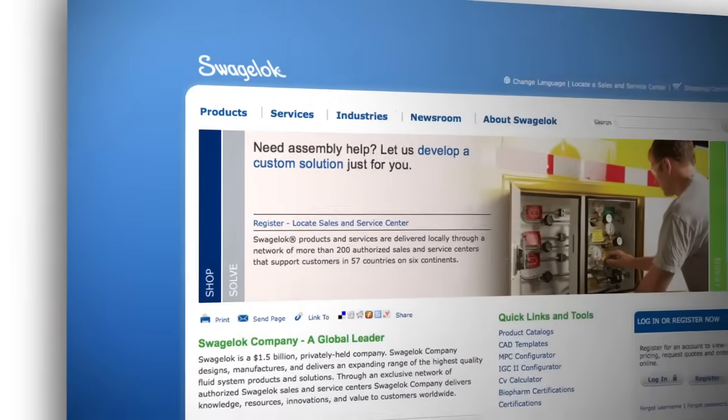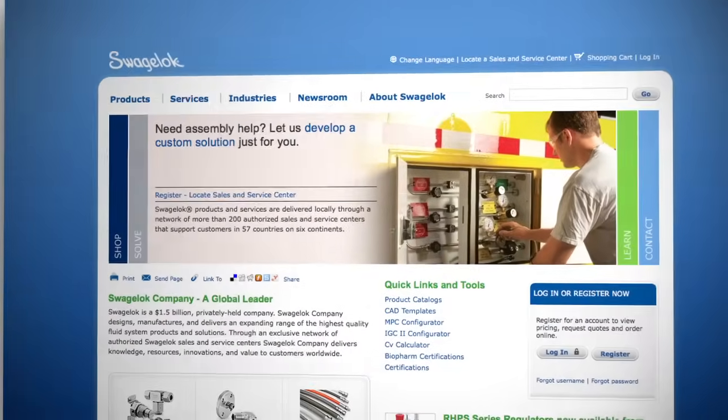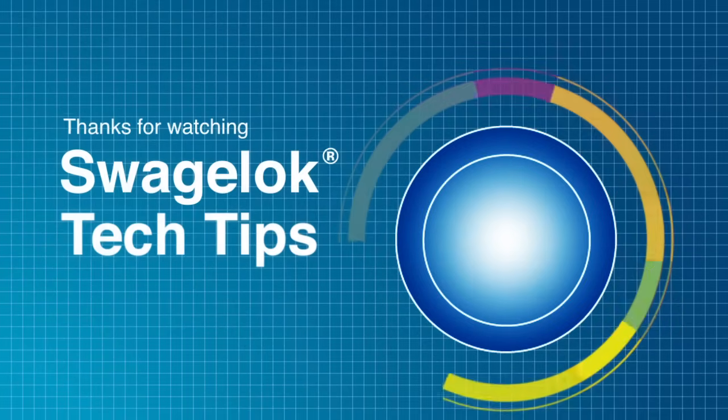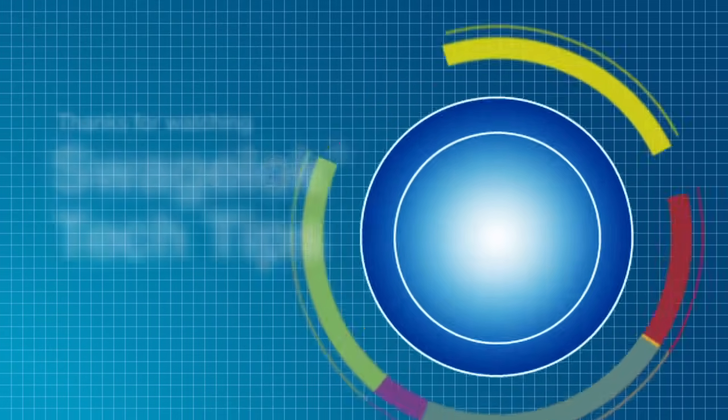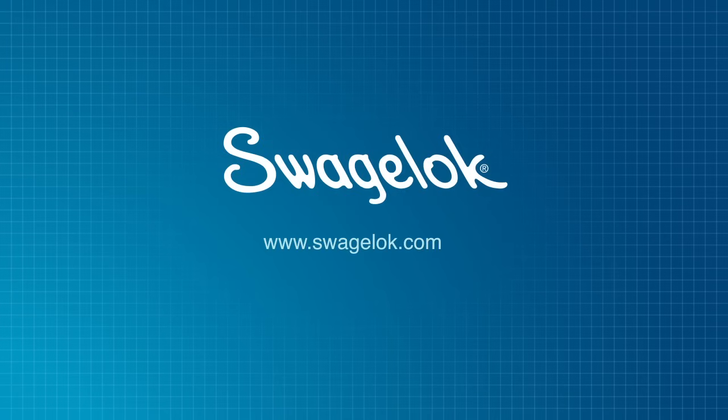Refer to Swagelok.com and the product literature for additional information. Thank you for watching. We will continue to develop videos like this to help you get the job done. Get more information by watching our other videos or by contacting your authorized Swagelok Sales and Service Center.